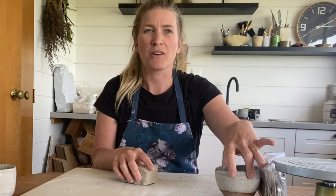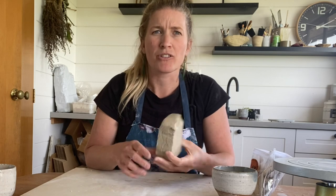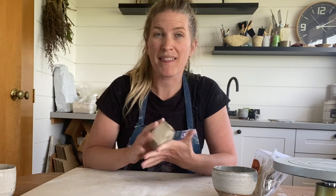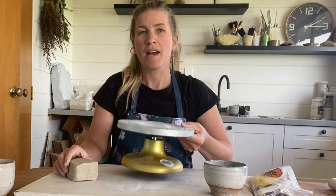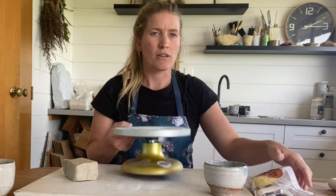To start you don't need much — just your clay, a little bit of water, and your toolkit. I've got about 500 grams here, but depending on the size of your mug, if you wanted something a lot bigger you might go for about 600.